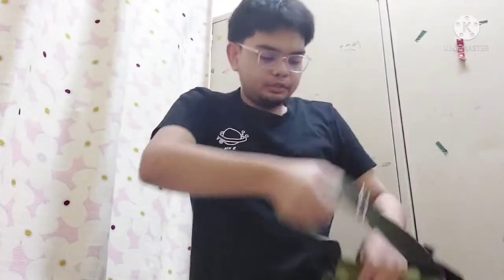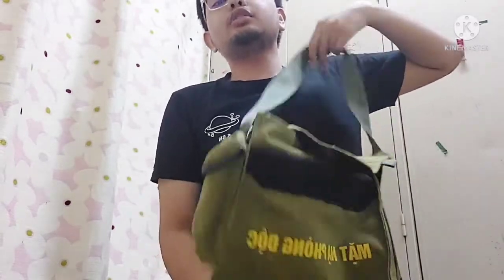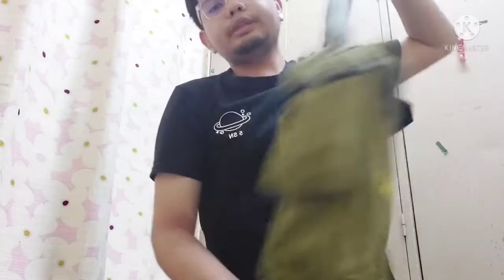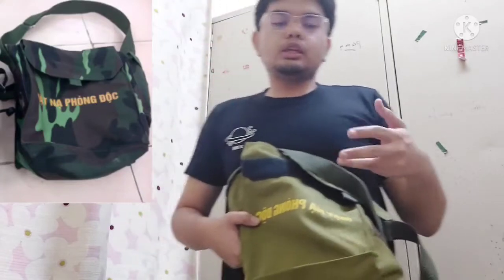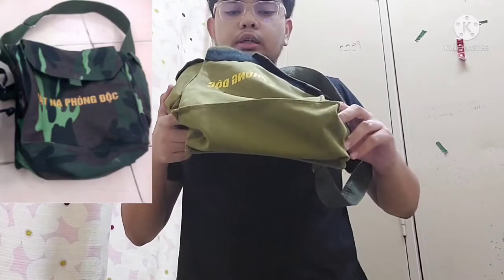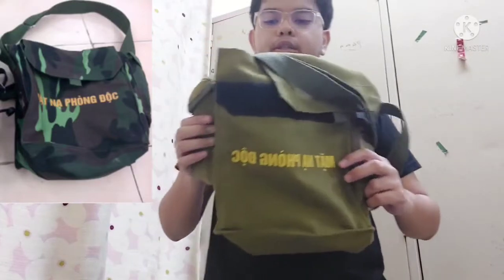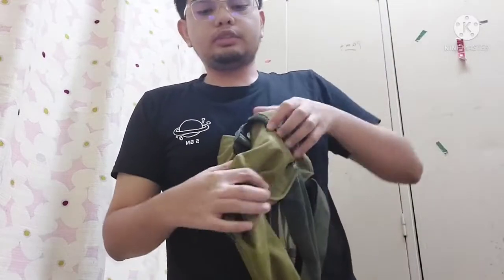The back itself is made in canvas. There are actually two designs for the bag — this is a plain green one. The other design has a camouflage pattern on the back itself, and as you can see there are various parts here.